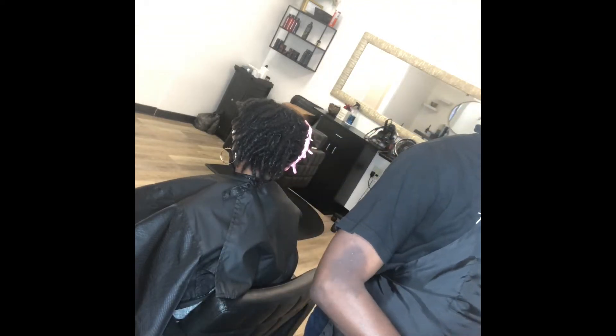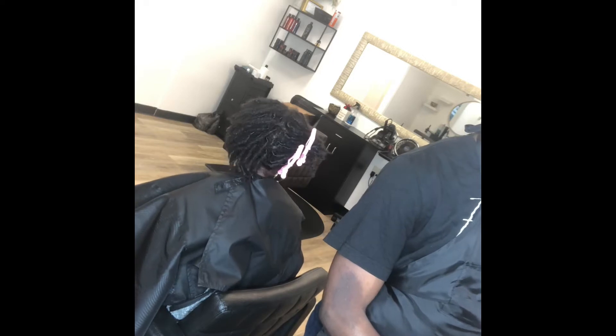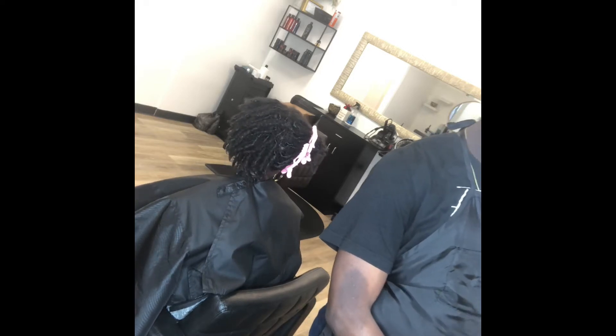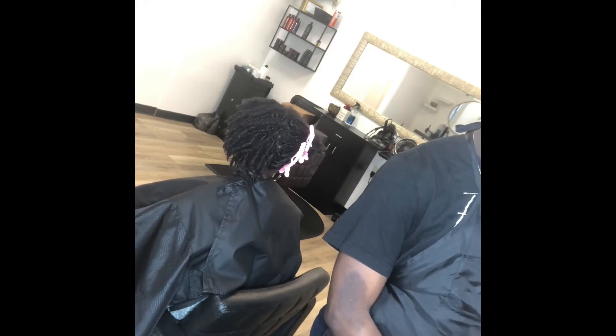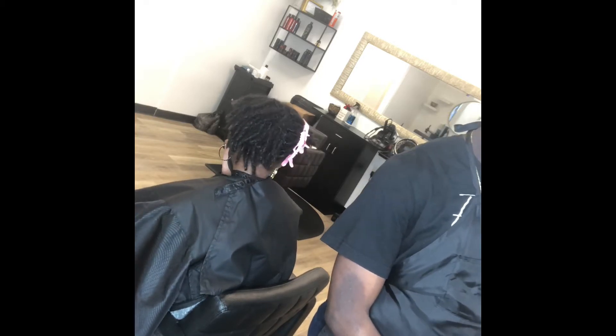What is up everyone, it is Ryan Timothy back at you with another video. First I want to say I am so excited to be back on YouTube. As you can see I am in the salon and I am getting ready to color my client's locks.